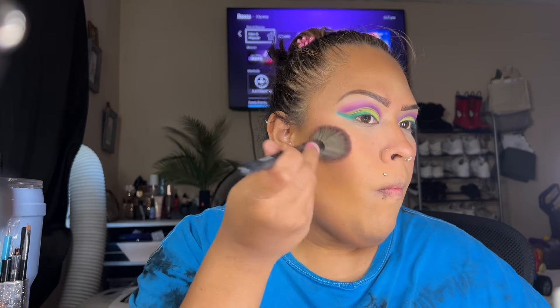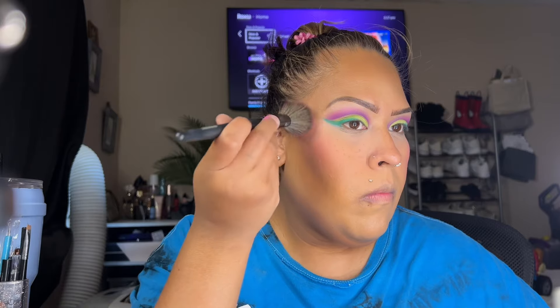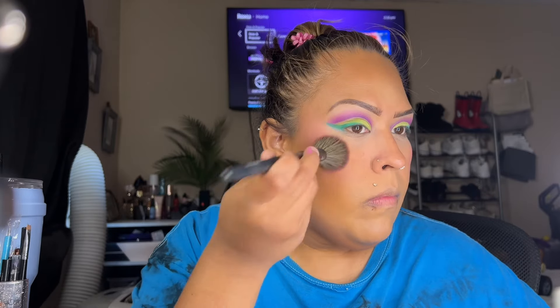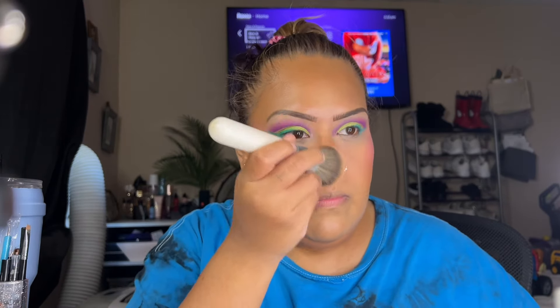Make sure you get your double chin area. Spraying your face makes a difference because you're setting all the powder. Now I'm going into this Juvia's palette — it has a little purple and pink. I'm not really a blush girl, but blush makes the whole look stand out. I'm grabbing a bit more of the pink for the effect I want. Then I'm contouring my nose using whatever product is left on the brush.